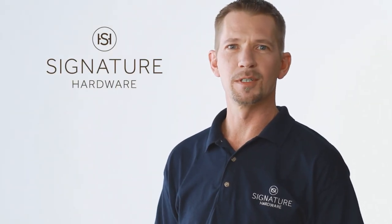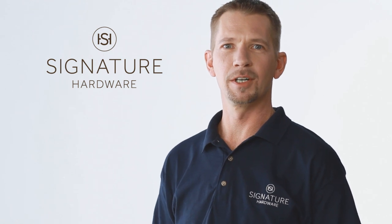Hi, I'm Tom from Signature Hardware. Today I'm going to show you how to enclose a tub area with our corner shower curtain rod.